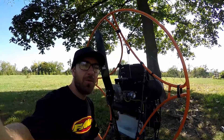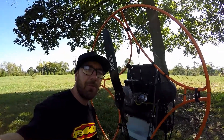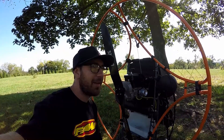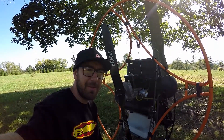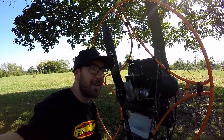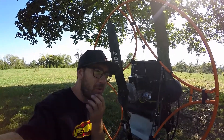I wanted to do a quick video on adjusting the carburetor on a Fresh Breeze Top 80. I've had a lot of trouble getting this thing to idle right. It would idle good for a couple of seconds, maybe 30 seconds or so, then it would start to race up like it was going lean, and I couldn't figure out what was going on.